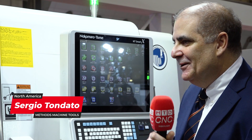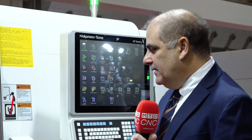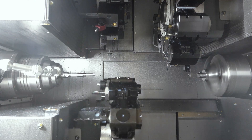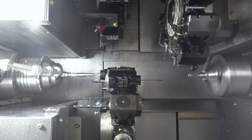Hello Tony, how are you? Very well. Nice to see you at JIMTOTH again. We've done this a couple of times. This is the new generation NTY3 machine, now it's the NTY100V. As you said, V is for velocity — speed. It's a lot faster machine than the previous generation NTY3.